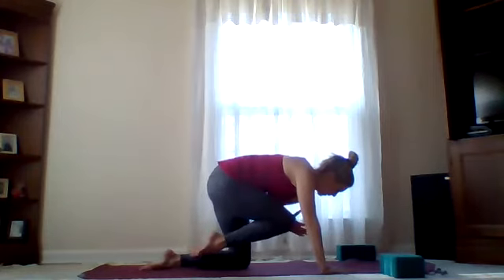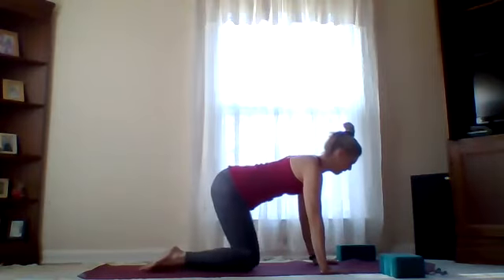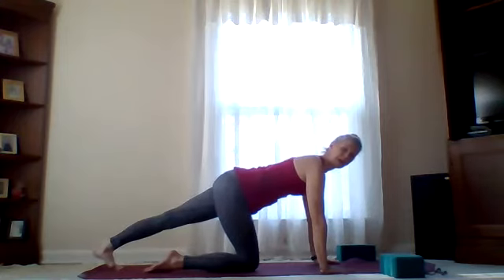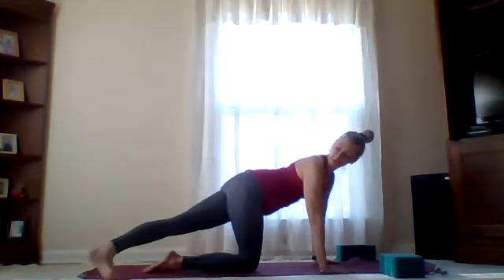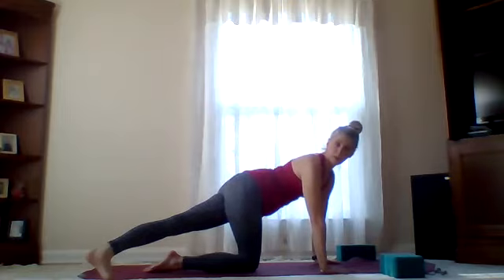Inhale, reach and stretch those toes. Exhale, curling in. Reach it long on your inhale, release hand and knee. Left toes curl back on the edge of your mat, finding that stretch feeling it through the sole of your foot — strong shoulder blades. Breathing here.